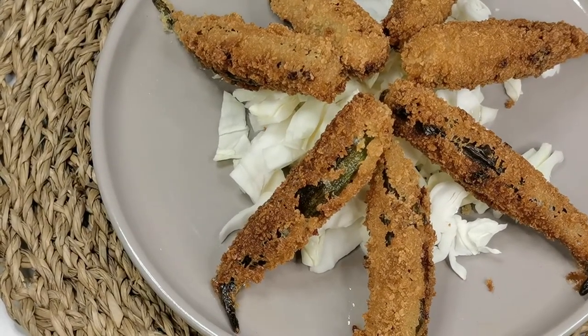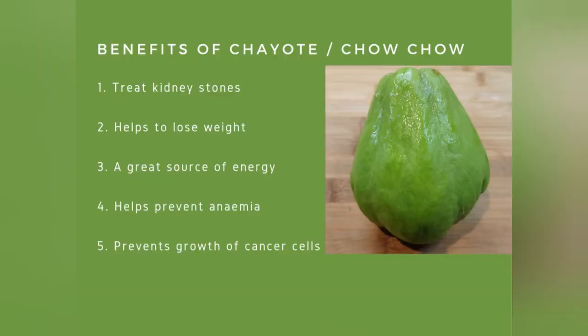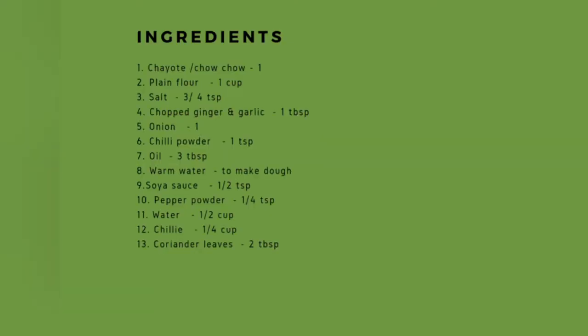Deliciously yummy stuffed lady's finger. These are the benefits of chayote, also called chow chow. Ingredients to make chayote fried momos.